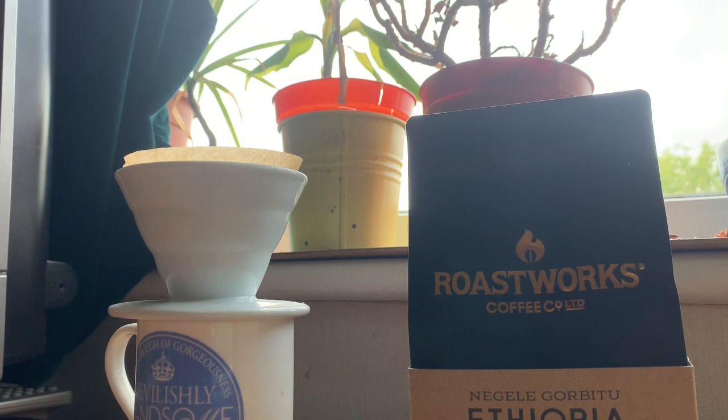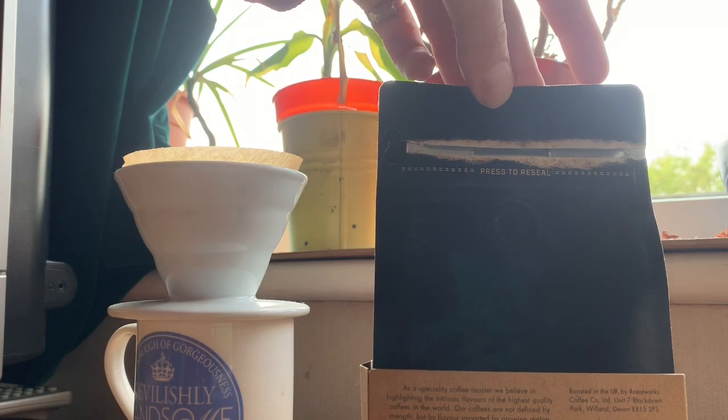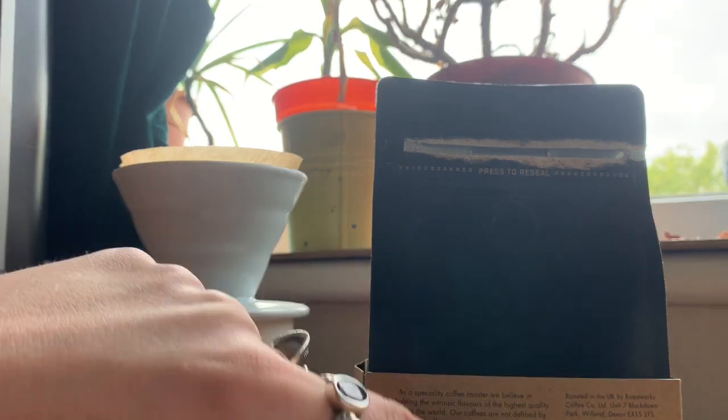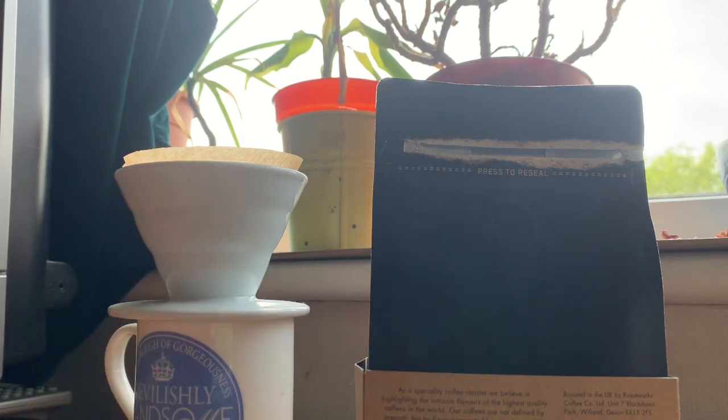I've not tried Roastworks before — I've seen them around but this is the first time. What particularly interested me is that they note the acidity, sweetness, and body all out of five on the packaging. I tend to like low acidity and high body, so this isn't necessarily one I'd naturally go for, but it has a high sweetness which interests me. The tasting notes say apricot, jasmine, and earl grey.